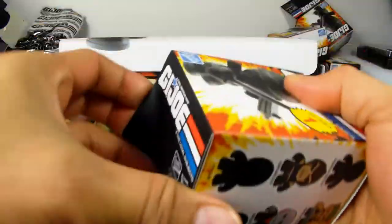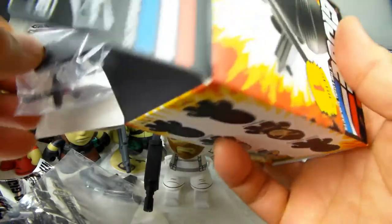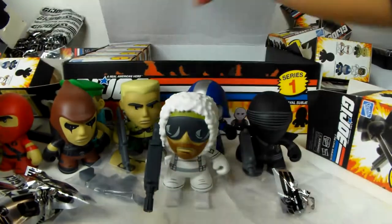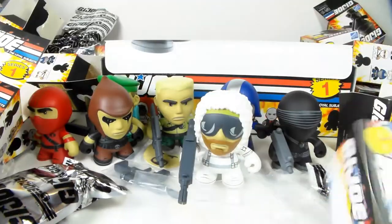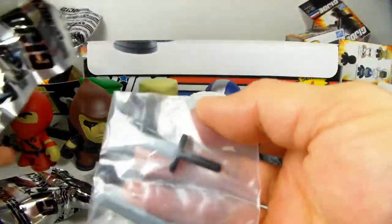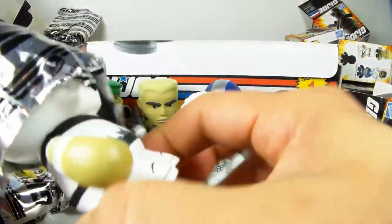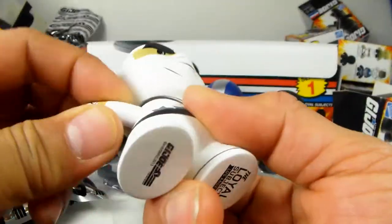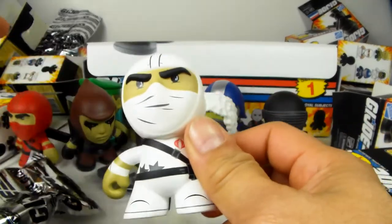Got another Snake Eyes so I'm not going to open him up - I'll put him aside. Four more boxes to go, so hopefully I can get the very rare one out of 120 but probably not. This one I think is a Storm Shadow - yep, there you go, Storm Shadow! Very very cool, he's very similar to the red ninja.